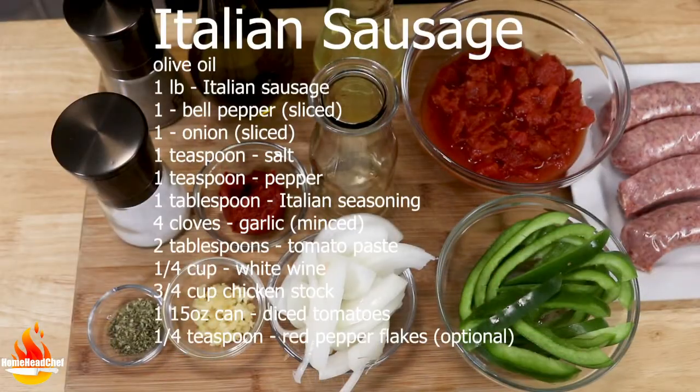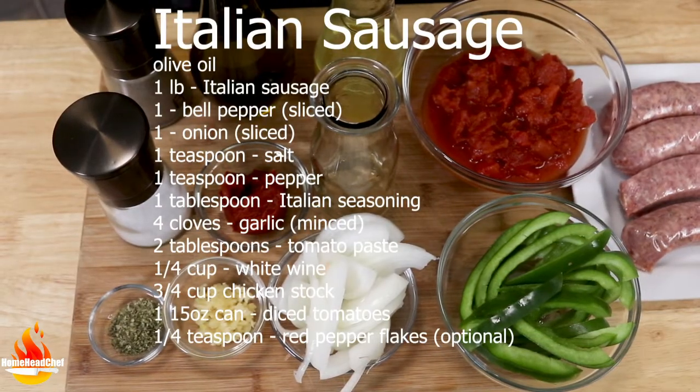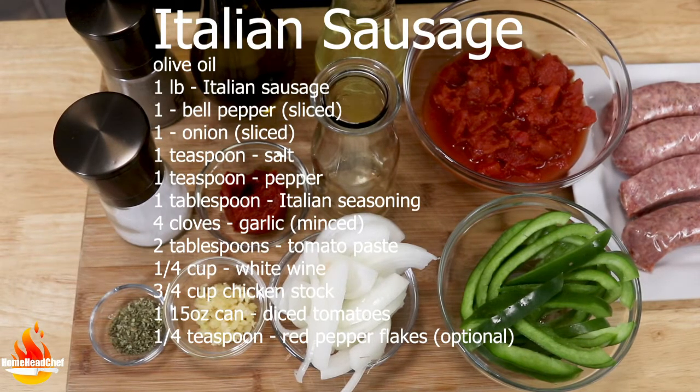For this recipe we are going to need some olive oil, one pound of sweet Italian sausages, one bell pepper sliced, one onion sliced as well, some salt and pepper, one tablespoon of Italian seasoning, and four cloves of garlic minced.